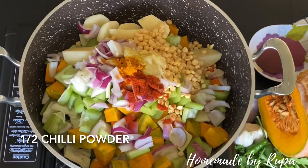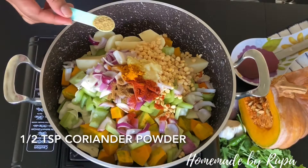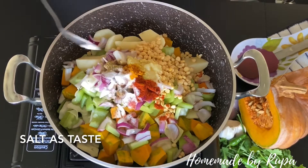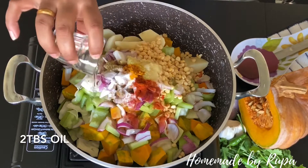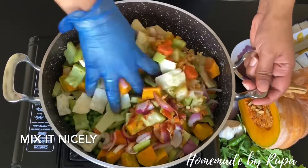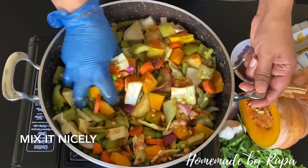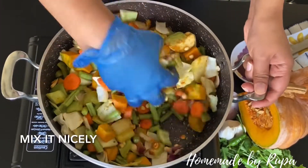I am going to add half chamuse to the oil — green, jira powder, and vanilla powder. Then I am going to add 2 tablespoons of olive oil.